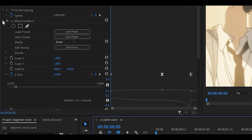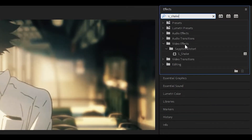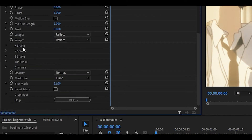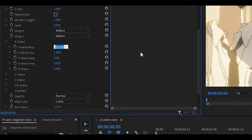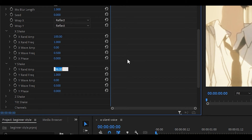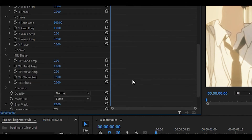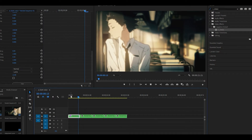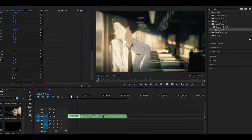Minimize this effect by clicking the arrow. Next, search for the S_Shake effect and drag it onto your clip. For the main frequency, set that to 3. Scroll down to see X, Y, Z and tilt shake. Open up X shake and set the RAND amp to 100, then move to Y shake and do the same — set it to 100. Leave the Z shake alone. Open up tilt shake and change the tilt wave amp to 0.5, and the tilt wave frequency should be 1. Your shake is now ready and we'll copy and paste this onto every clip later.